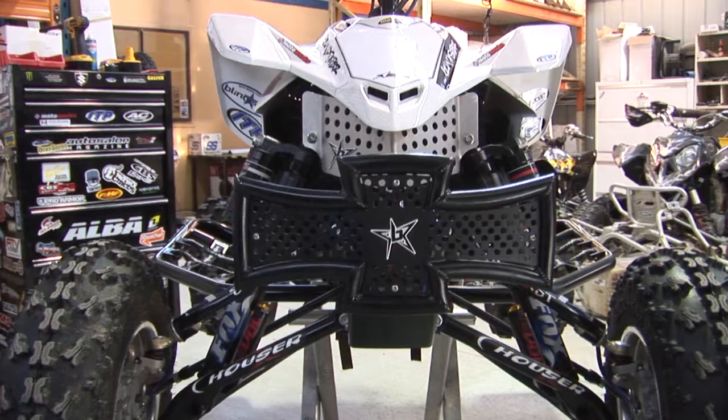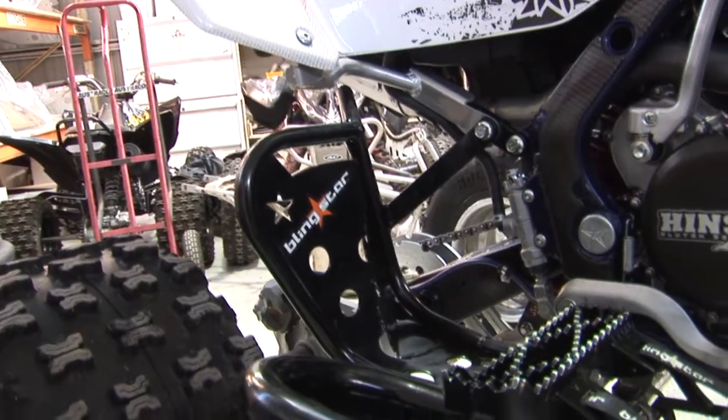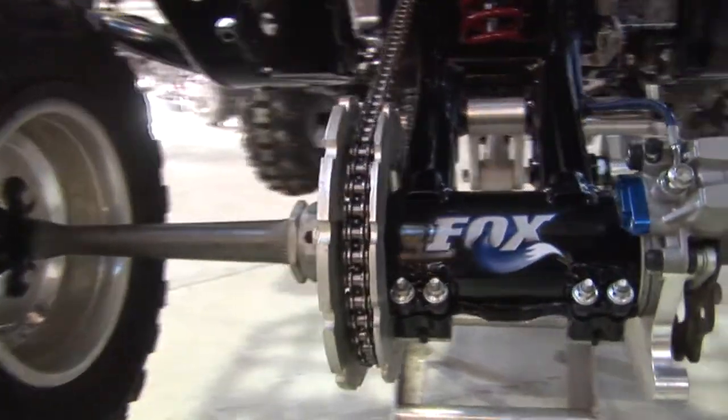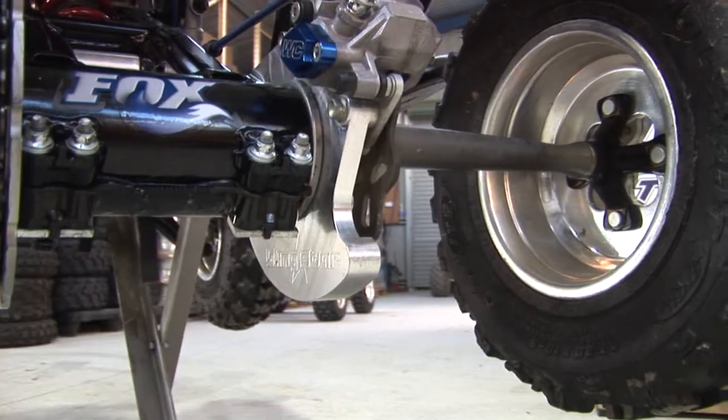Starting at the front, we've got the Maltese bumper and Blingstar nerf bars. On the rear axle there's a sprocket and disc brake cover, covering both sides of the chain and sprocket, as well as the disc brake cover.